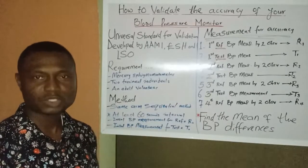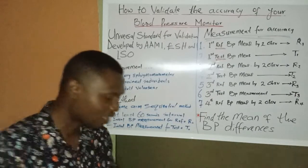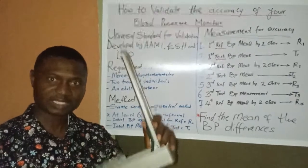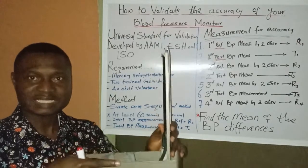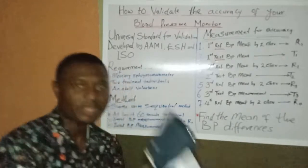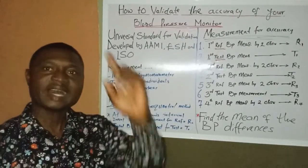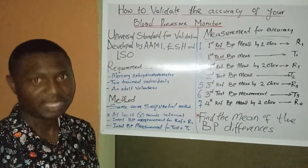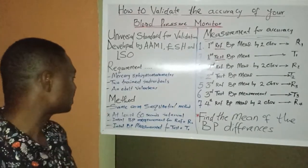Beyond the equipment, in order to measure blood pressure accurately, we need two experienced individuals trained to use the mercury sphygmomanometer. These two individuals will measure blood pressure and compare the values they get against those obtained with the test device. We also need a volunteer whose blood pressure will be measured throughout the procedure.